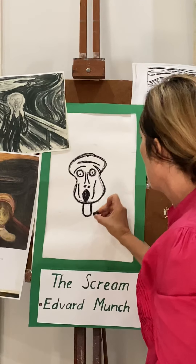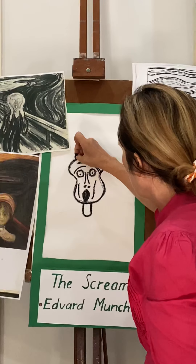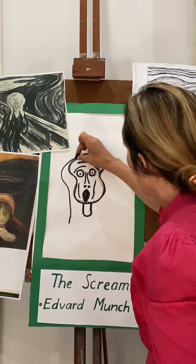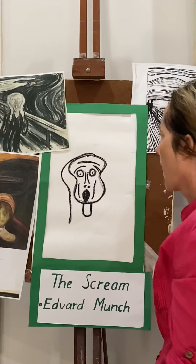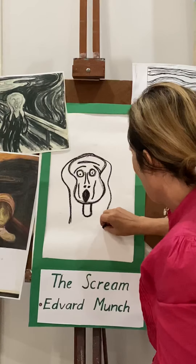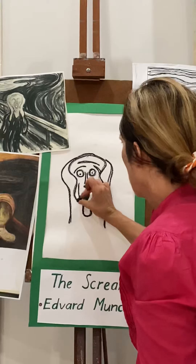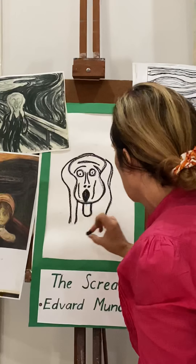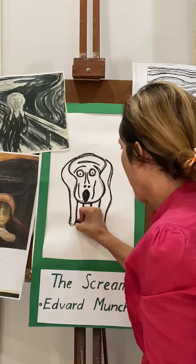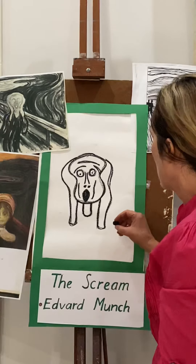It looks a bit more like the original now. We're going to do a skinny neck this time - I've talked before about having two fingers width, but we're only going to have a skinny neck. Come down a little bit just like I've done. Now we're going to draw the hands - there's just going to be a line that comes down here and down there. Make that line come down here - it looks like hair but it's not really. We'll do another one on this side coming down and back up again, so it looks like two long lines coming down.